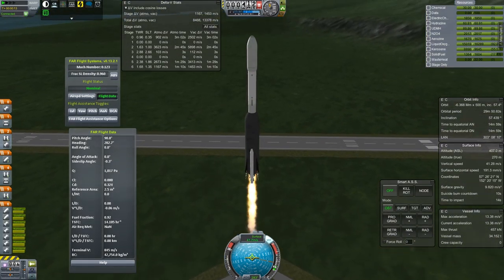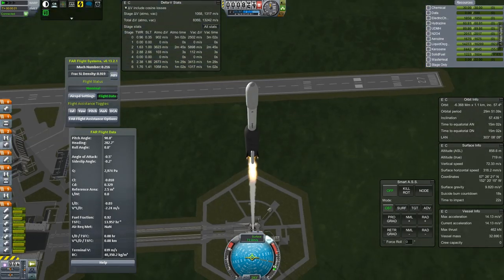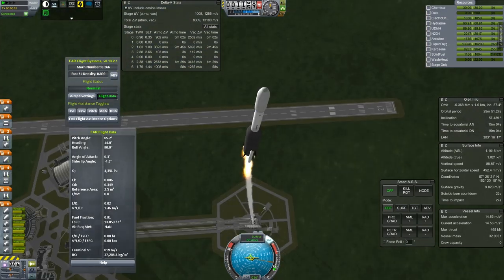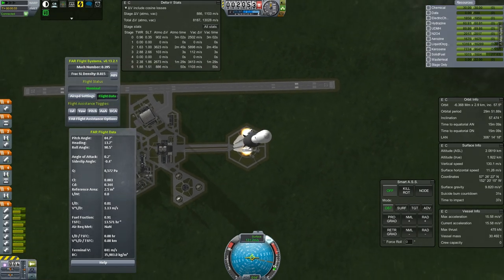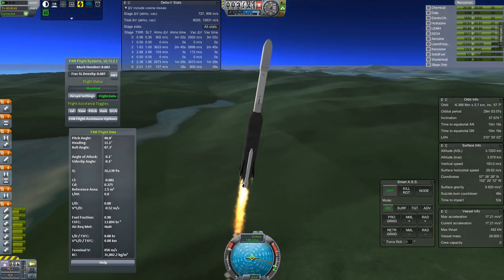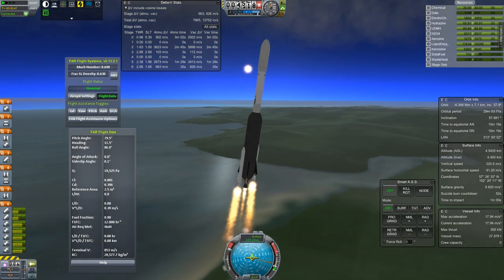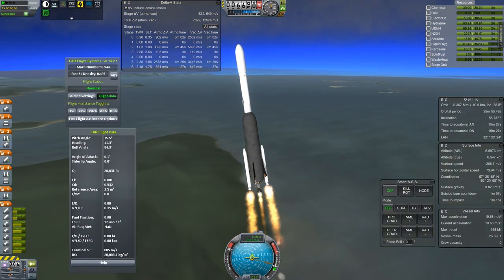We are, for the first time in this series, launching from the Kodiak launch location up in Alaska — mostly just because we can. Plesetsk over in Russia is probably better for launching into polar orbits because it is itself closer to the pole, but we will make it work anyway, just for a little bit of variety.